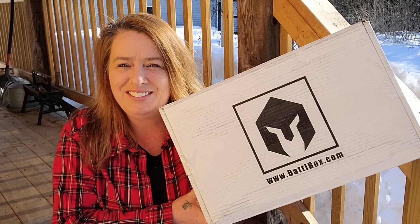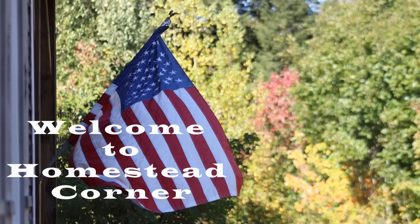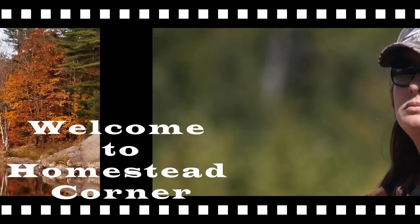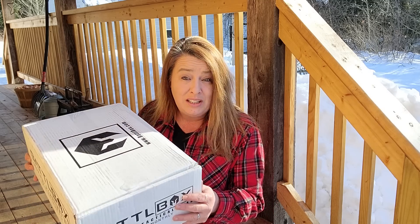The Battle Box has arrived! I have been a gear junkie for a very long time, and I think it is so important to have survival tools readily handy. I just love the idea of Battle Box. It's a monthly subscription and you get it delivered right to your house with all kinds of neat stuff inside. Let's open this bad boy up and see what's in there.